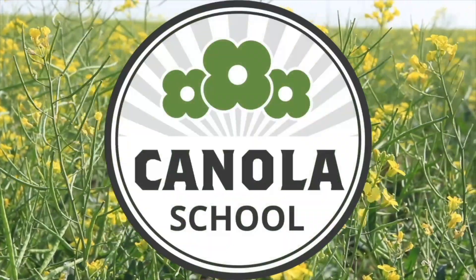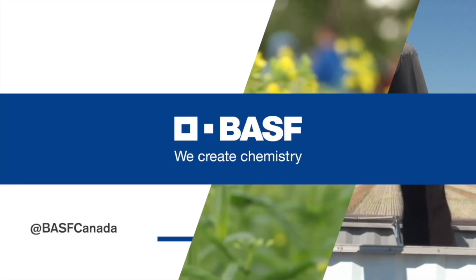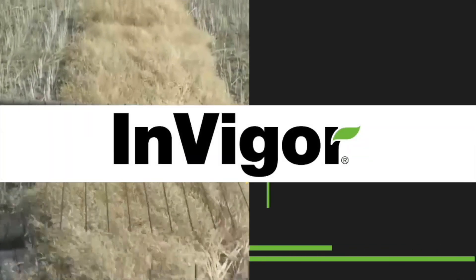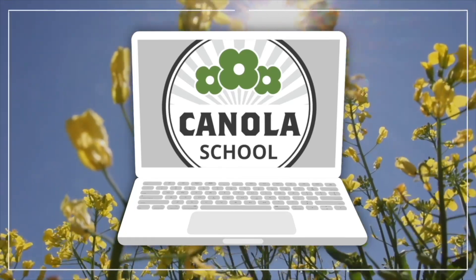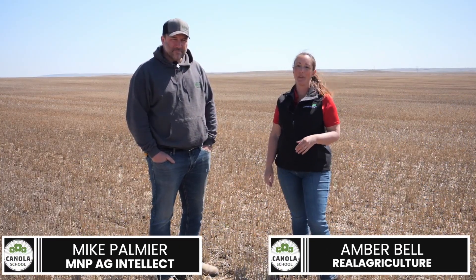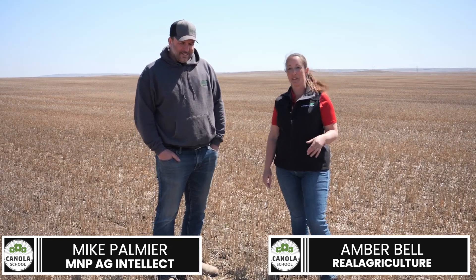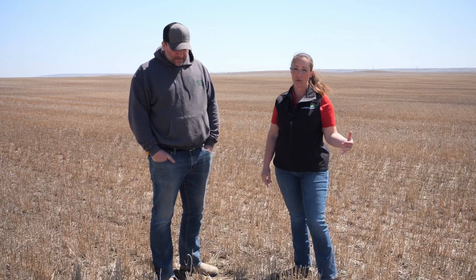The Canola School on realagriculture.com is brought to you by BSF Canada and Invigor Hybrid Canola. I'm Amber Bell and this is Real Agriculture. Standing here today with Mike Palmier of MNP Ag Intellect. He is a partner and agronomist with the company. We're going to be speaking about trash management in canola when you've been running cereals prior.